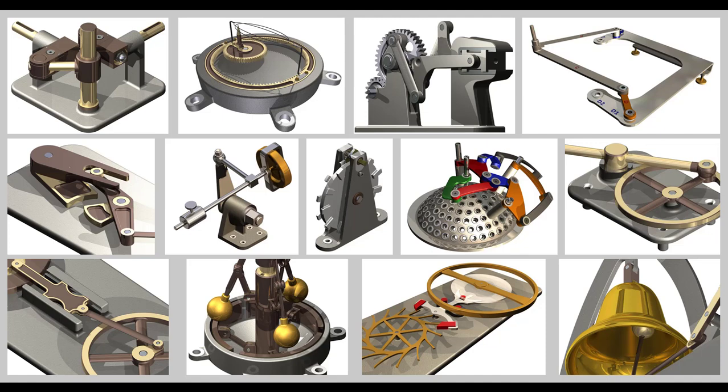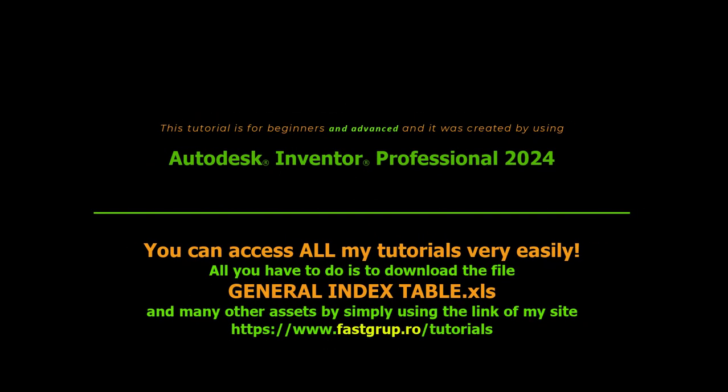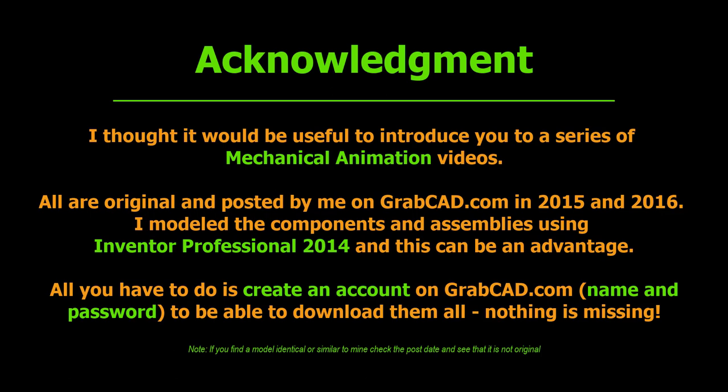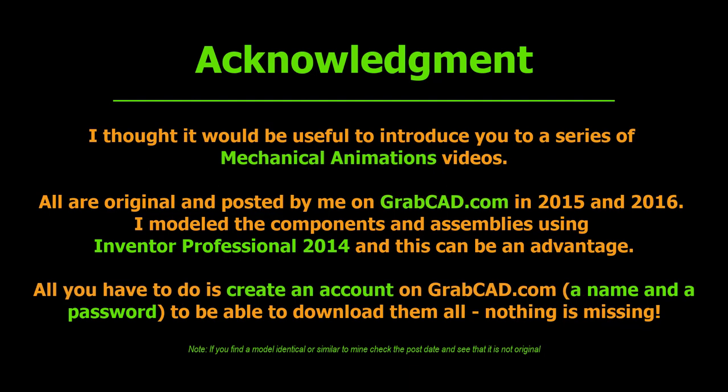Hi, my friends. I thought that it would be useful for you to introduce a series of mechanical animation videos. All of them are original and posted by me on GrabCAD.com in 2015 and 2016. I modeled the components and assemblies using Inventor Professional 2014.